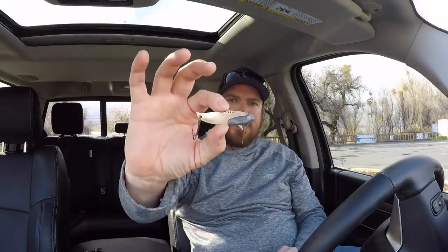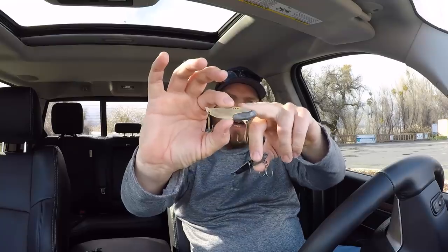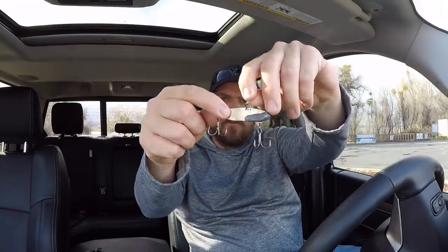This one here is stock — nothing on top, no split rings. Same bait once I'm done with it: an Owner Hyperwire number 3 on top, Hyperwire number 3s, and then Owner ST-56s or a 3x treble hook in a size 4. Basically, we're hoping to catch big fish — that's what it boils down to.